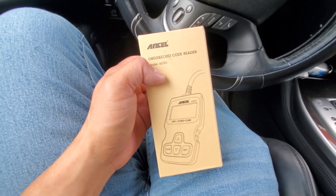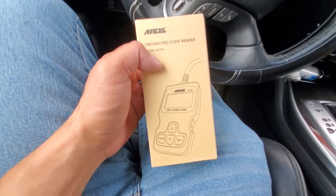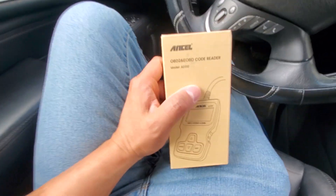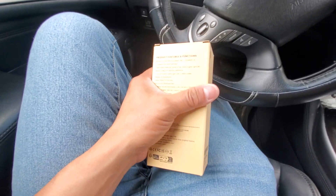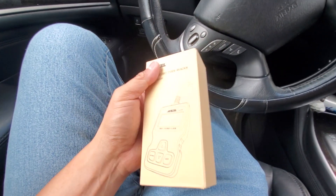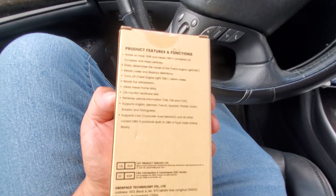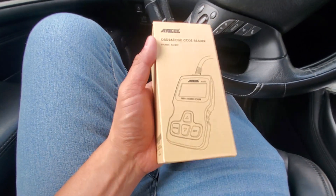Hey guys, how's it going? Welcome to my video. We are going to do a video of a sample that was sent to me. This is the Ansel AD310. This was sent to me, shipped to me free of charge, but it's not a sponsored video because I'm just giving my opinion, my review of it. They want me to review this, so we're going to do a review of it.